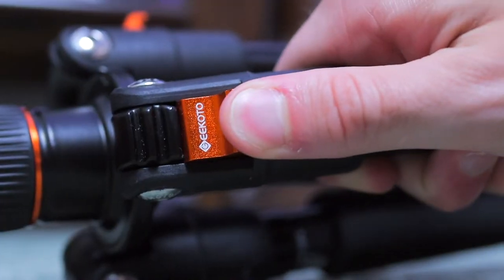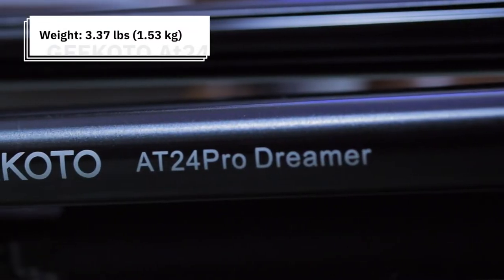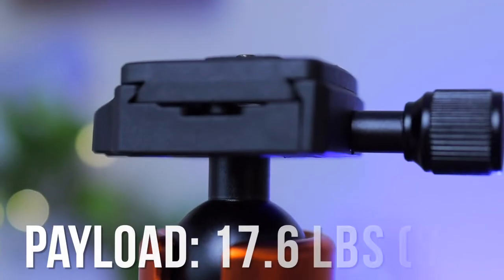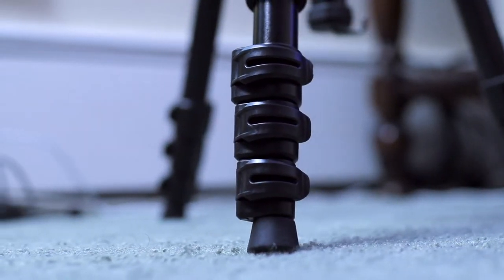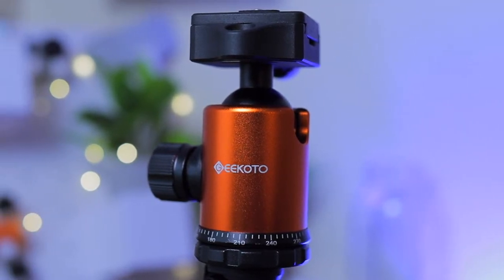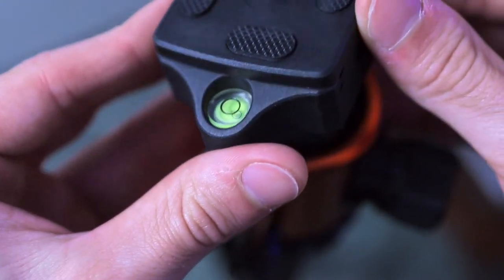This tripod is made out of aluminum and has a minimum height of 18.8 inches when closed and a max height of 77.55 inches when fully extended. It weighs 3.37 pounds or 1.53 kilograms and has a maximum payload of 17.6 pounds or 8 kilograms. The legs each have four-section adjustable columns with quick release locks, and the head is a 360-degree panorama mount with a ball joint. There is also a circular bubble level that can be used to help level in two dimensions.